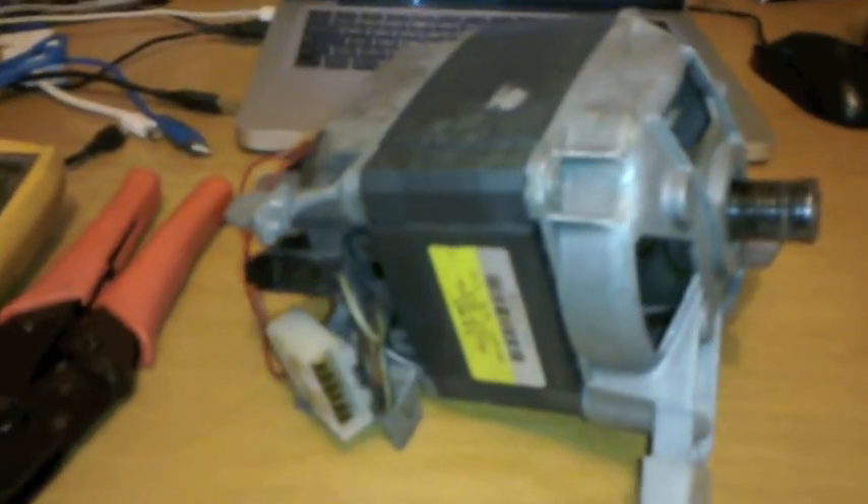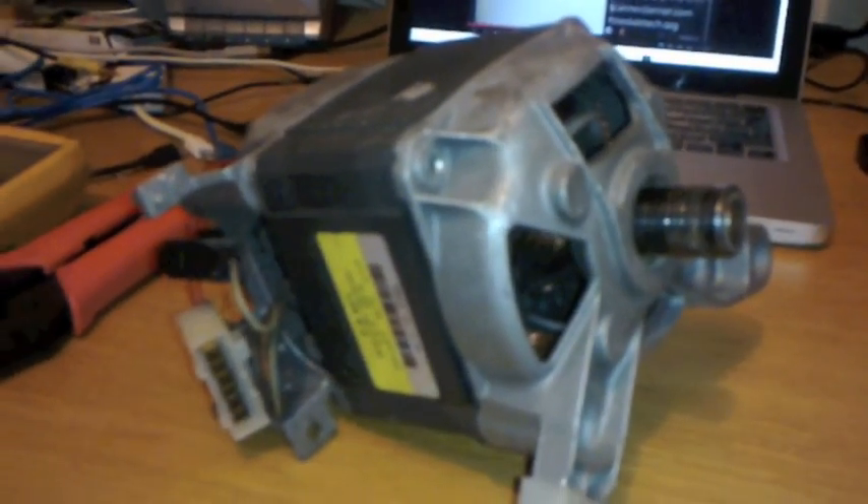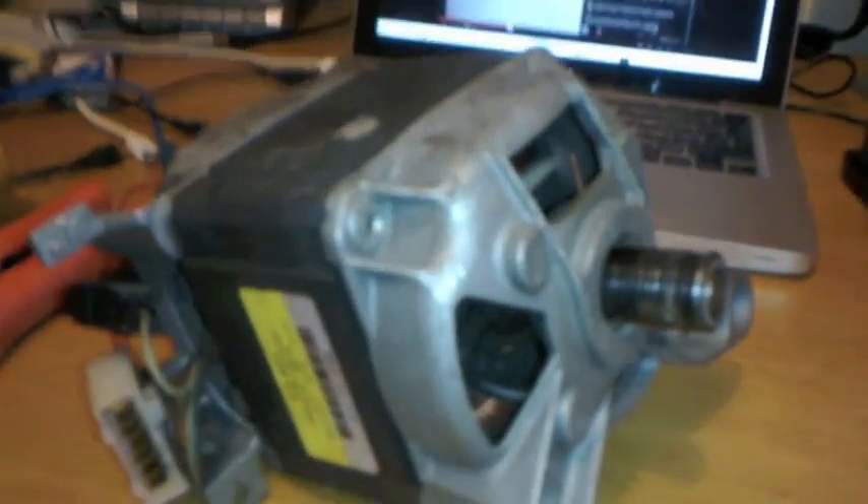This is a question that crops up quite often on the internet: how to wire an AC motor such as this. This here is a motor out of a washing machine. It's 240 volt alternating current, 380 watt, which is half horsepower, and is 50 Hertz.